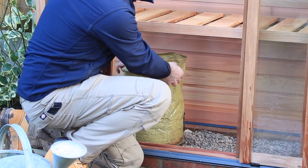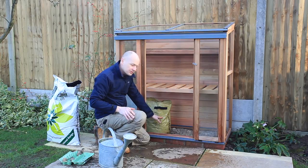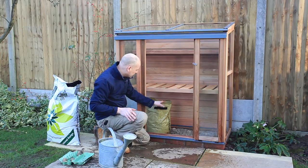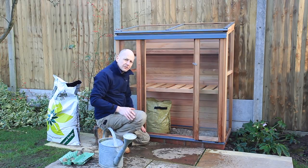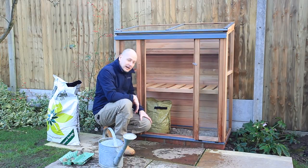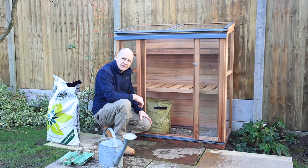As the shoots come through, just keep topping up the compost, covering over the green shoots until you get to about an inch from the top. Then let them grow, let them flower, and when they flower you know they're ready for harvesting. We'll return to those in the next video, where we'll also be starting off some seeds in the cold frame.